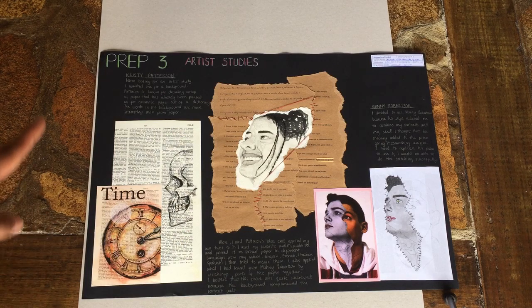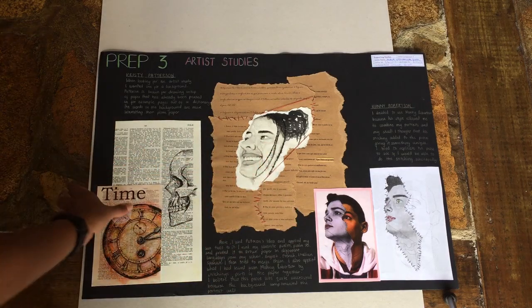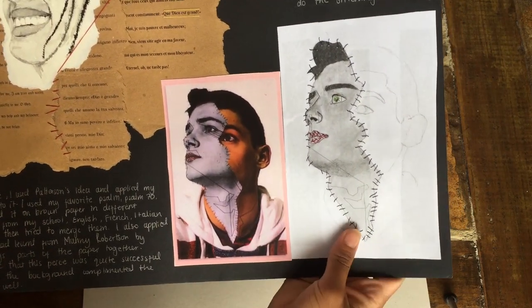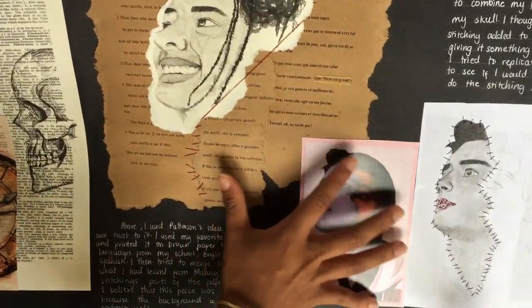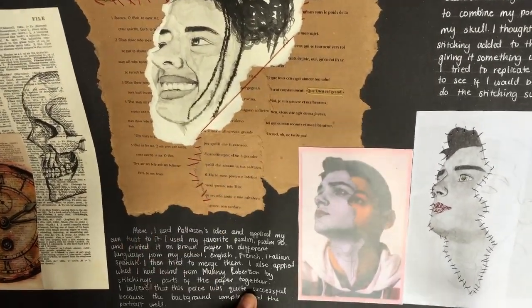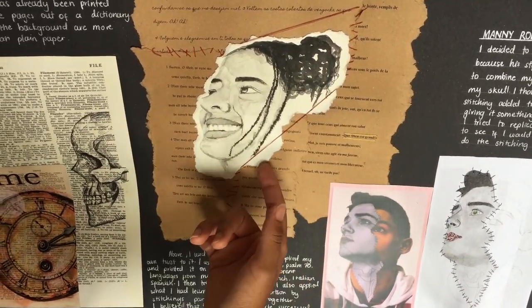Here's prep three, where I started bringing in my artist studies. Christy Patrickson — I studied the idea of having words in the background and drawing on top of that. I drew a skull on top and put that there. Then there was Manny Robertson — I studied the way he merges portraits and pictures together. I tried to replicate it and incorporated both aspects: words in the background, which are one of my favorite Bible verses, Psalm 70, written in different languages, with a picture of me in watercolor, held together with string.